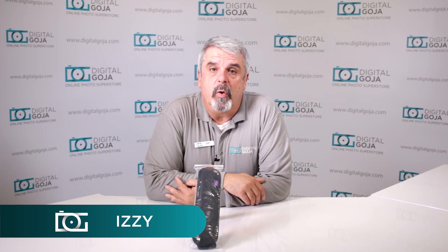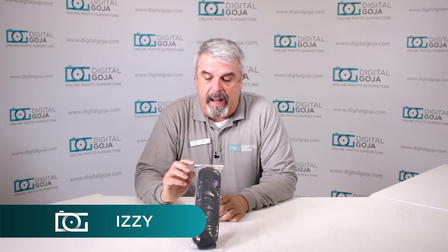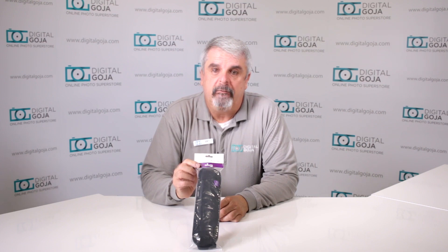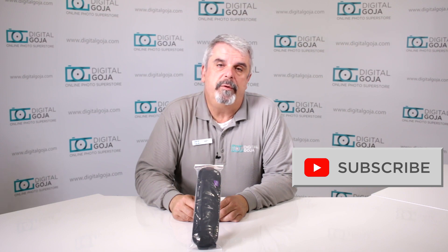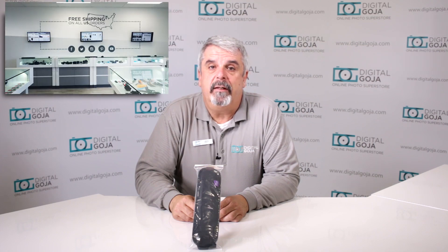Hello again, Izzy from Digital Goja Showrooms, and today we're going to look at the Altura Photo Rapid Fire Neck Strap. If this video helps you out, remember to hit the like button underneath, and as always, subscribe to our channel for future sessions and tutorials such as this. And don't forget, when in Miami, visit me at Digital Goja Showrooms.